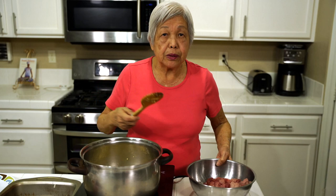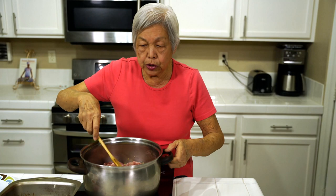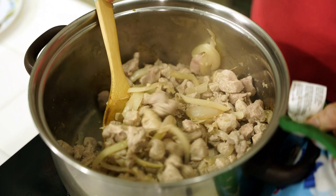Now we're ready to add the pork. This is three pounds of pork that I cubed up — maybe one inch cubes, or you can slice it any way you want. Just put it in, and then I'm going to cook it until it is no longer pink. So the meat is no longer pink, and it's ready for the next ingredients.